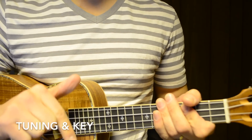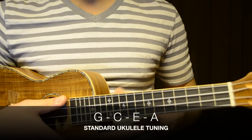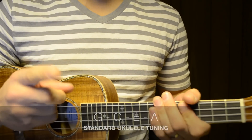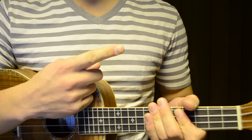Now before we can play this song, we first need to make sure that our ukulele is in the standard tuning of G-C-E-A. By the way, if you need help tuning your ukulele, then make sure that you check out my online ukulele tuner video.